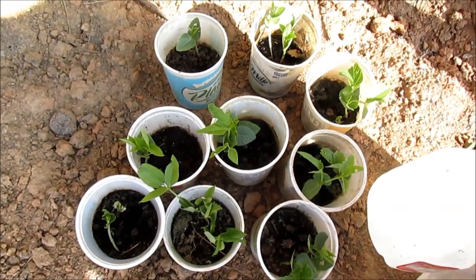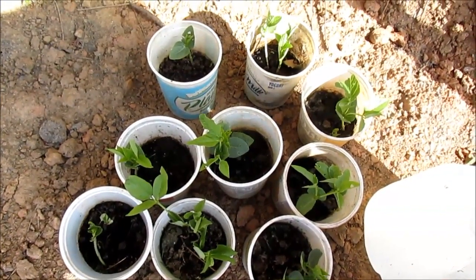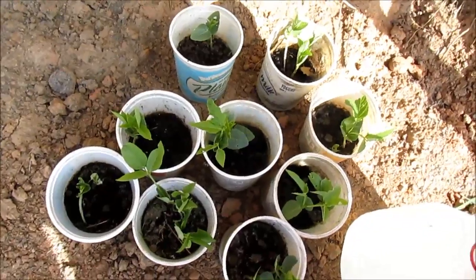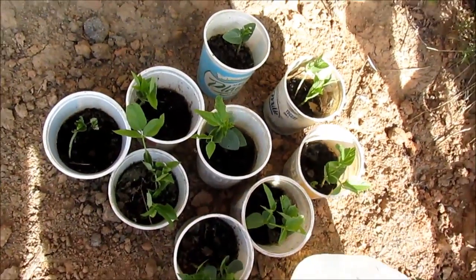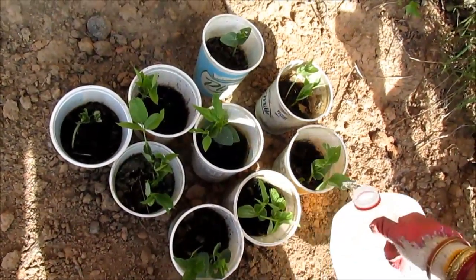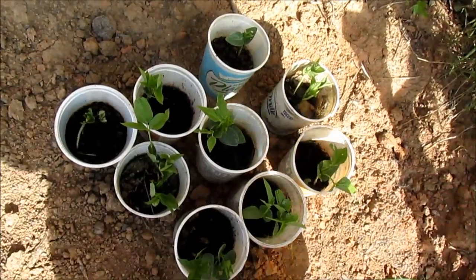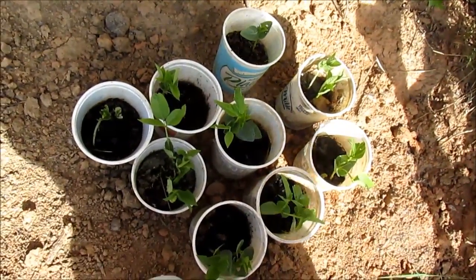Hi, my YouTube family, this is Melody from Home Garden and Fashion. Welcome to Home Garden and Fashion! In today's video I would like to show you my pea plants — the black-eyed pea, the black-eyed beans. I just want to show you the progress; now they're about three inches tall.